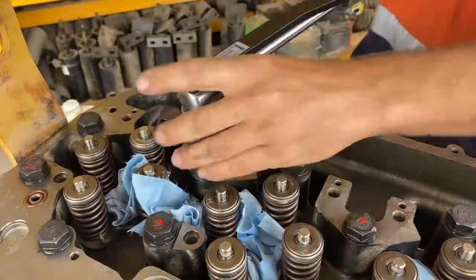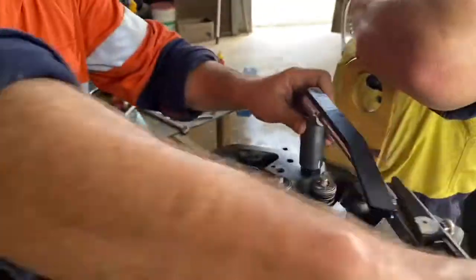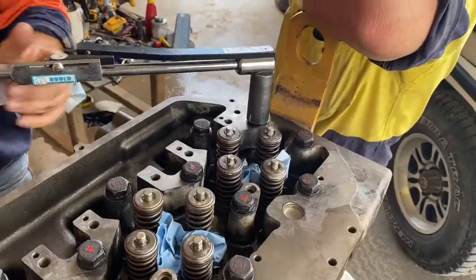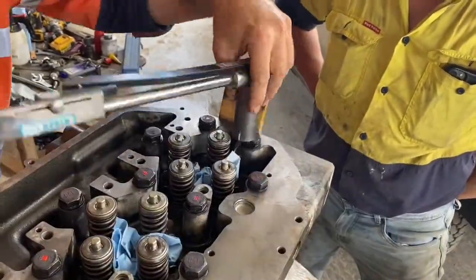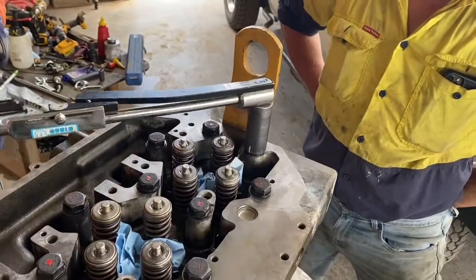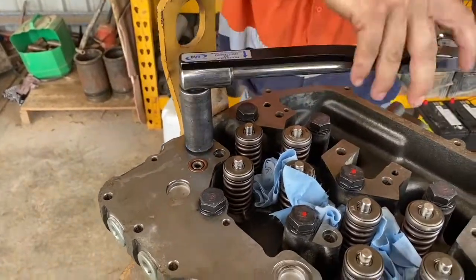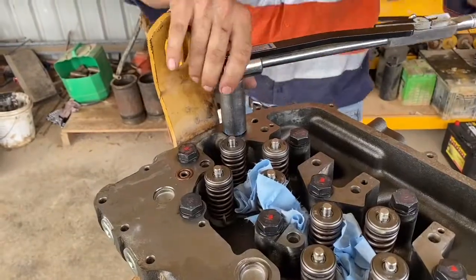The head bolts I'm using are brand new ones. It's not uncommon to reuse old head bolts, but the danger is you don't have the elastic strength of the bolt after a long service life. So we made the call to put new bolts on. These bolts weren't particularly expensive — I know some engines a full set of head bolts can be quite expensive, but these weren't too bad.